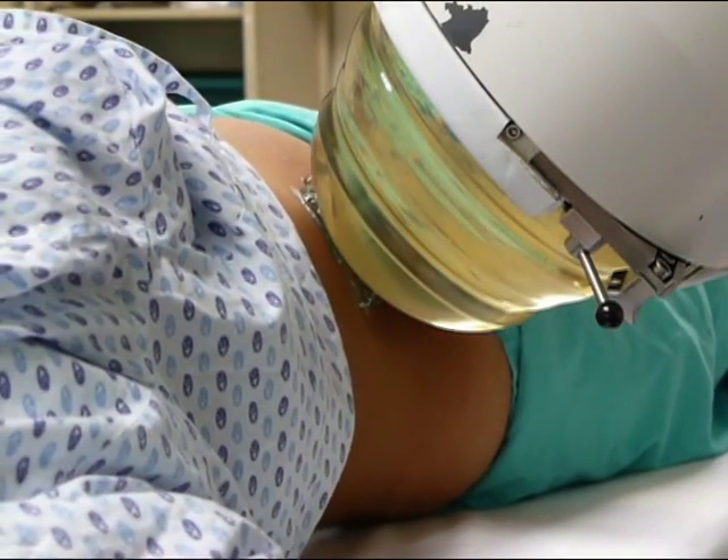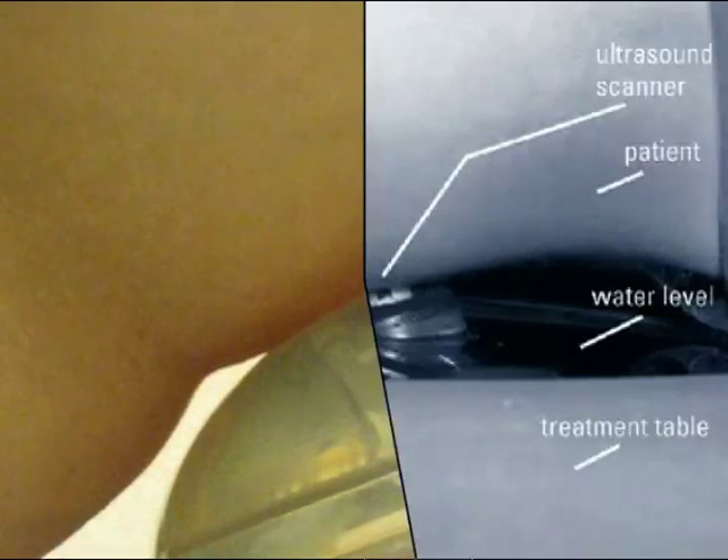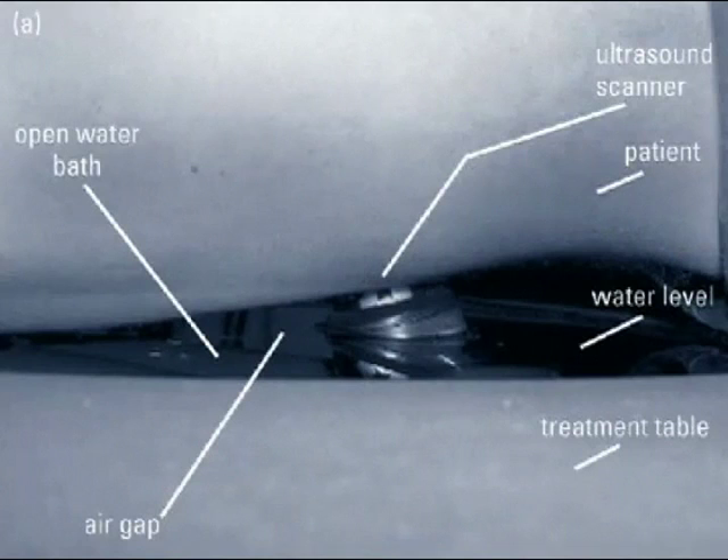Another important factor regarding patient positioning for ESWL is that passage of the complete shock wave cone should be assured. The video shows that only a small part of the total energy produced by the shock wave source is coupled into the patient. In open-bath lithotriptors, ultrasound scanners should not exert too much pressure on the patient's skin, since this could result in a water-air interface.